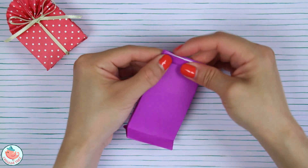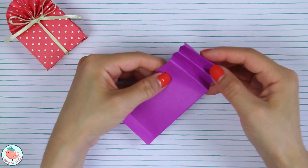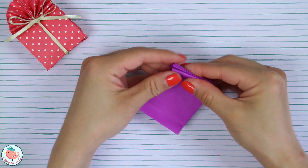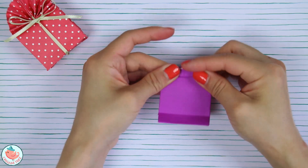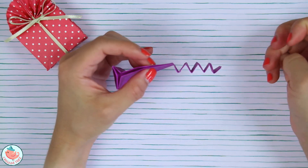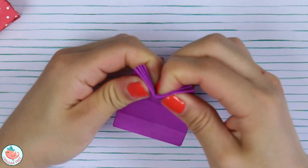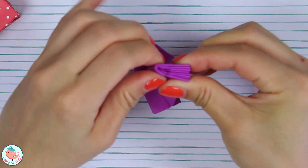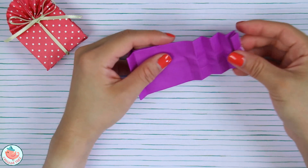Then fold it back and crease it in — just keep doing that until you are satisfied with the height of your bag. We're doing little accordion folds here, just up and down. Once you're happy with the height, collapse everything and fold just the top part back like this, give it a little pinch on the left side, and then unfold.